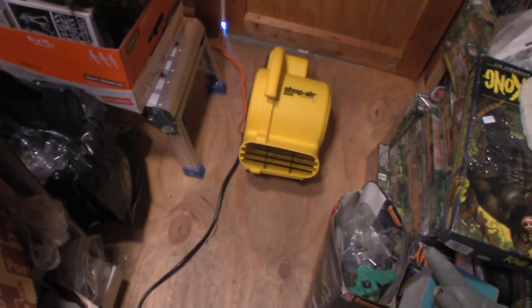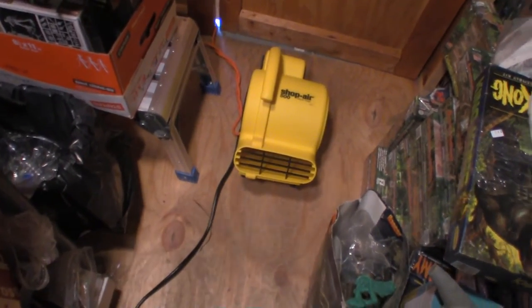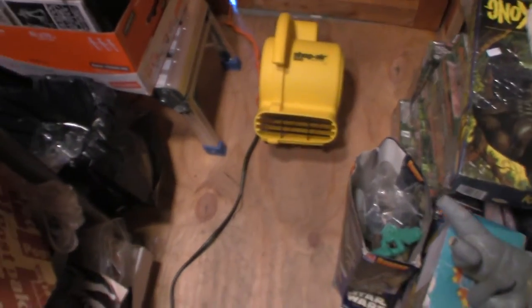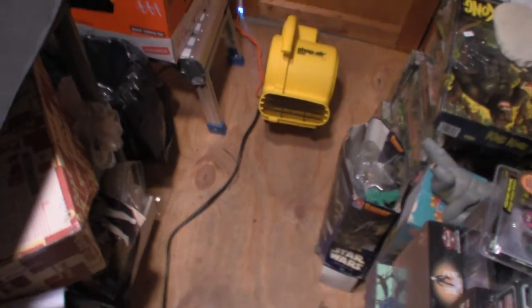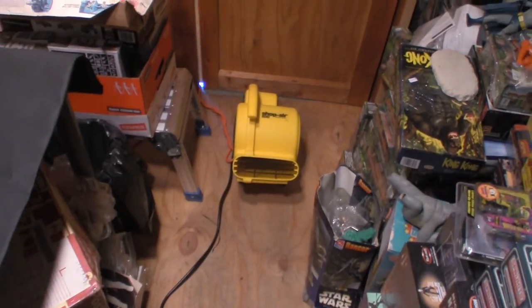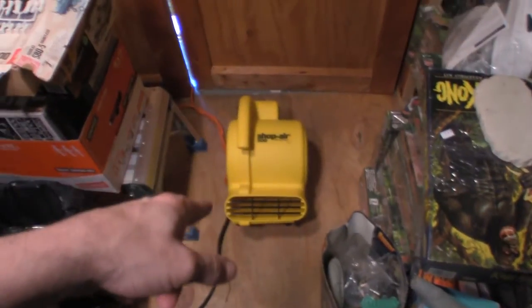A shed update — I actually bought a shop vac shop air, there's a little cooling fan. This thing puts out a lot of air and I thought that was a unique find. I was thinking about an air conditioner but I'd have to cut a hole in the door. For right now that actually works out with the additional mini fans in here, because I don't stay out here too long.